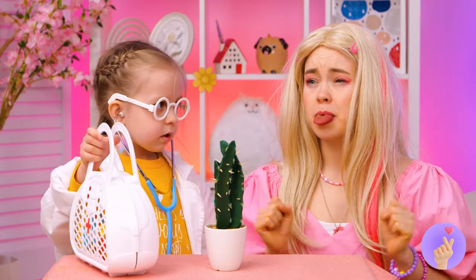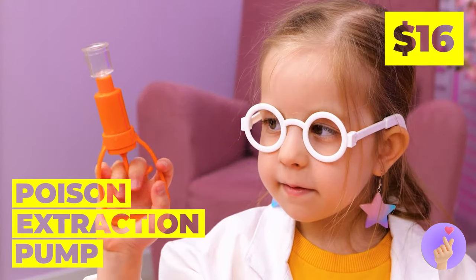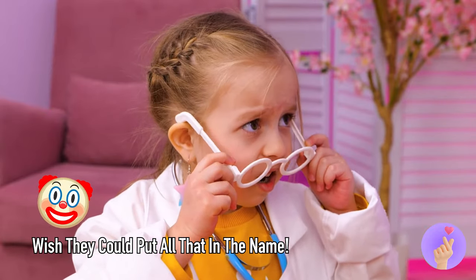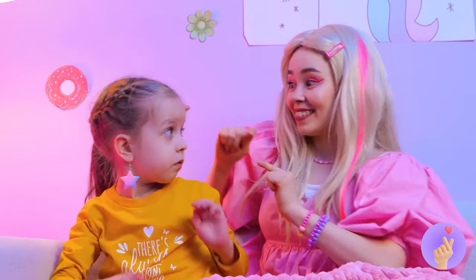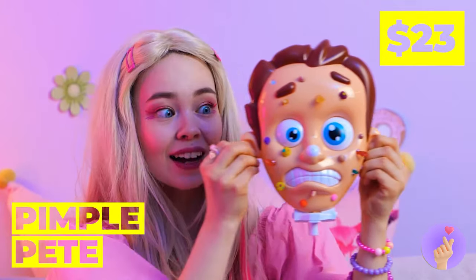Raw veggies are healthy — just eat around the prickles. Don't worry, there's a doctor in the house. This poison extractor should help — great for poison, thorns, bites, and for when you want duck lips. Keep your hands to yourself. This'll help get it out of your system. Pimple Pete here really needs your attention — blemishes and worms and all sorts of colors. Look, he even comes with snacks.